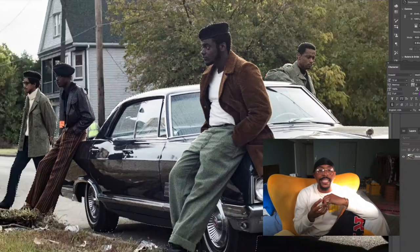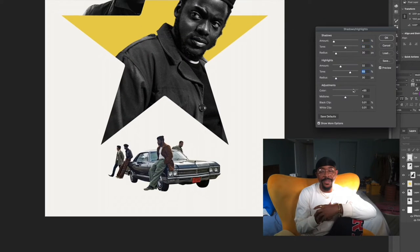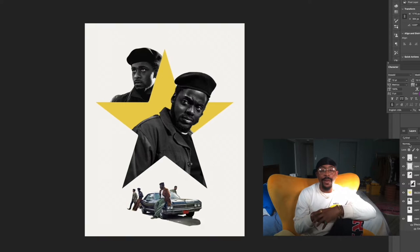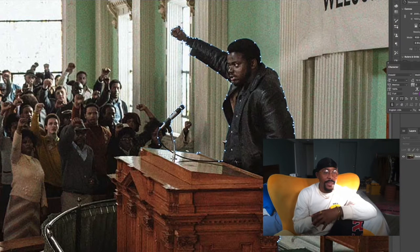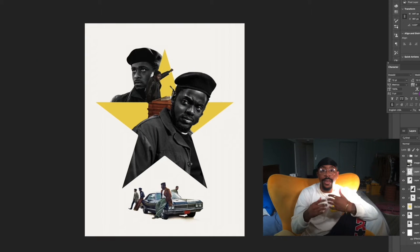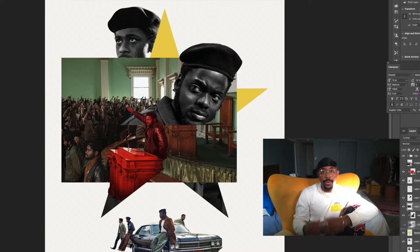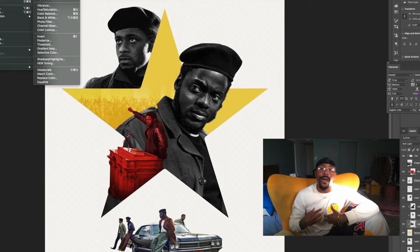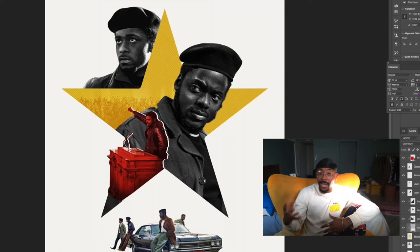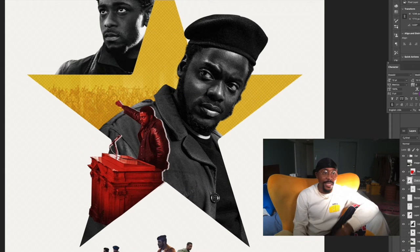I wanted to include the guys outside of the car because it's indicative of the camaraderie that was maintained within the Black Panther Party. They were people that were led to this movement and helped create this movement, and I wanted to make sure that that camaraderie and that brotherhood, as well as the sisterhood, was prominent and paramount in this piece.